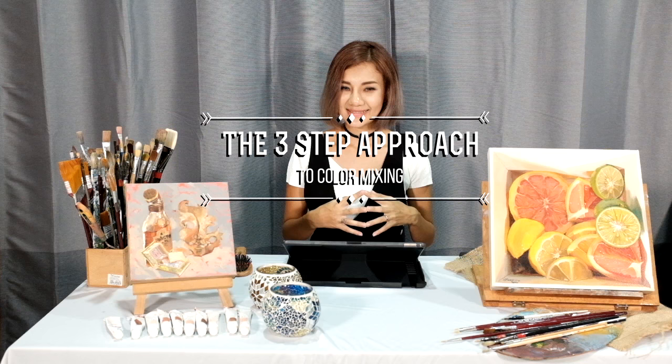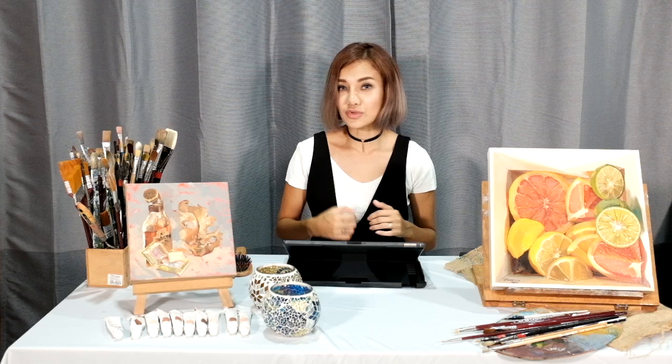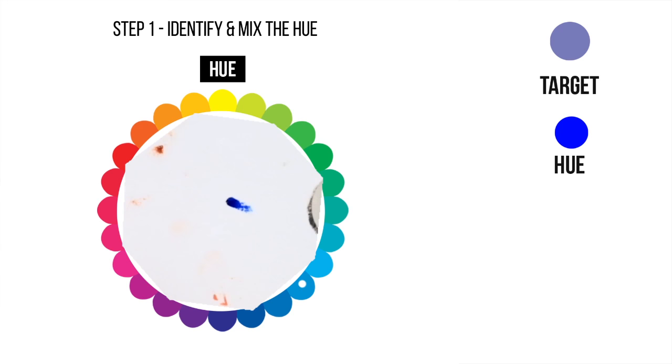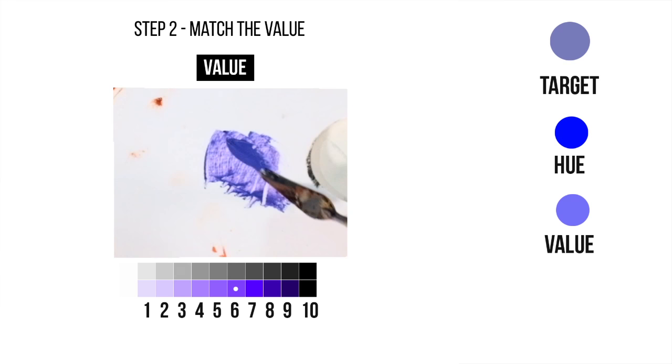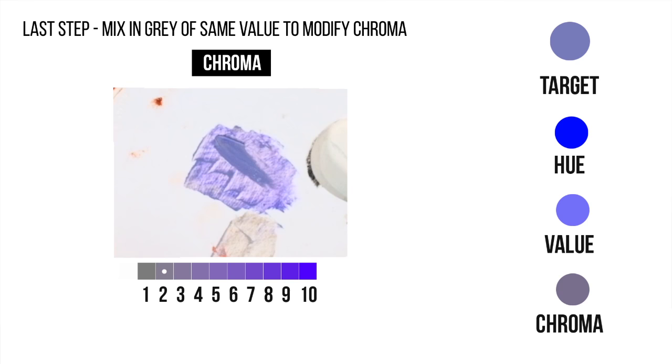The 3-step approach to colour mixing. What I did earlier was actually the 3-step approach to colour mixing. You have to follow them in the same procedure. So let's try it again, but this time we'll do it with real paint. First step: identify the hue and mix that first. Follow the conventional colour wheel in order to mix the hue that you want. Second step: match the value to be the value that you want. Use darker or lighter variants in order to modify the value. Only use black when absolutely necessary. Last step: now you should have a correct mix of the hue and the value. You should note the value of your mix right now. If your value is value 6, then you should look for a grey of value 6 and mix that in. Finally, you will have mixed the colour that you wanted.